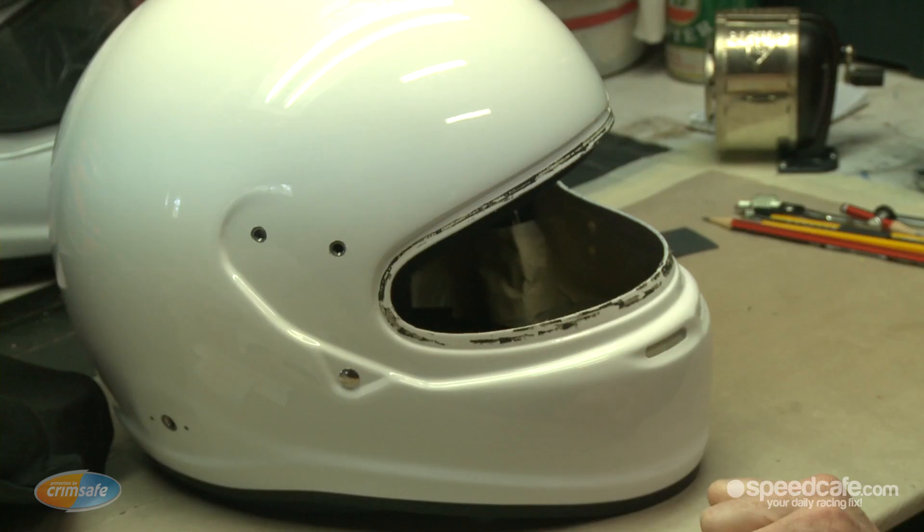Once that's happened, I'll send a design to the customer and we can talk about it and I'll make any notations about any aspects of the designs they'd like to alter, and any additions — logos, where they might go, and their name or any other little points like that can be finalised at that point. Then it's on to the actual helmet itself.